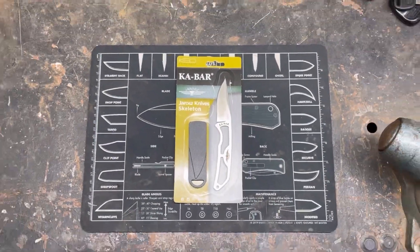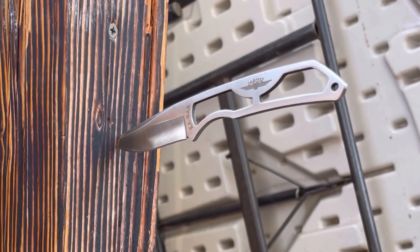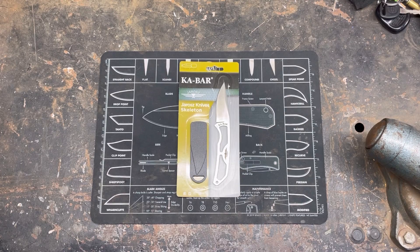Hey YouTube, PeterbiltKnifeGuy. Today we're going to be looking at a little knife that I picked up at a store, a local knife shop. It's actually Perry's Knife and Tactical in Concord, California. This knife was sitting up on a shelf, sitting in the sun, and it just needed to be bought. For the price of $13, I could not walk away from it.